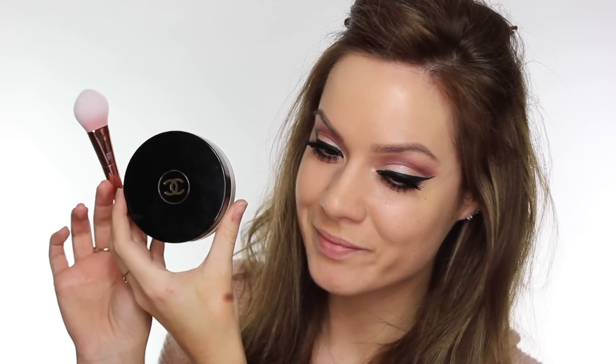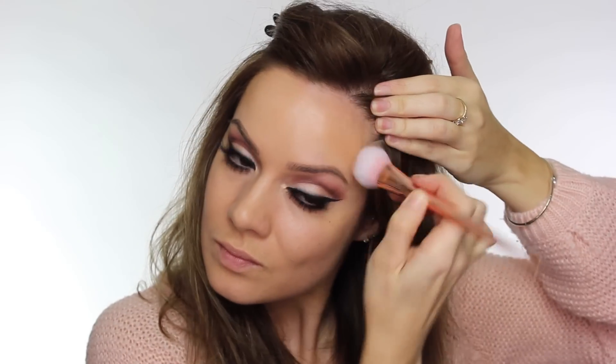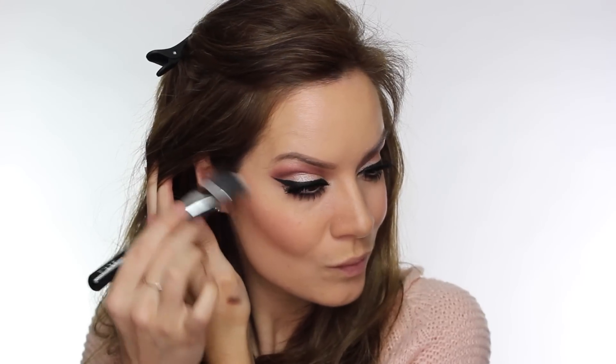Now I'm adding colour to my face using my Chanel bronzer with my Real Techniques Bold Metals Collection tapered brush — applying it around the hairline, across the top half of the cheeks, a little bit down the nose, and down the neck. For our pretty in pink theme I'm using NARS Orgasm blush on the back half of my cheek, using the opposite side of the same tapered brush. I'm also using my MAC Pro Sculpt Powders with my Zoeva vegan face paint brush to add a little contour — it's so fine it lets you place contour exactly where you want it.